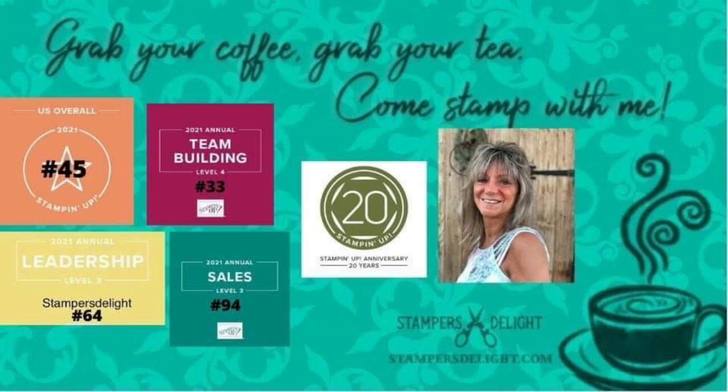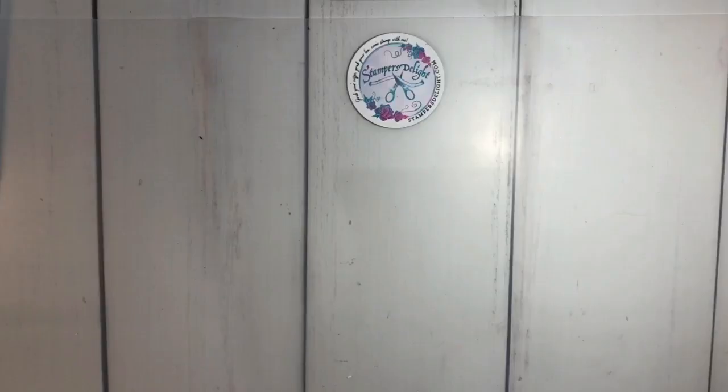Hello and thank you for tuning in to Rose Ward at stampersdelight.com and to my YouTube channel and Scrapbook Sunday 101. Today we're going to mix it up a little bit, so grab your coffee, grab your tea, and come scrapbook with me.